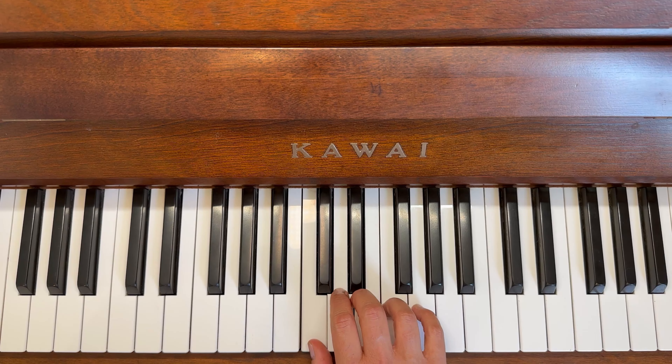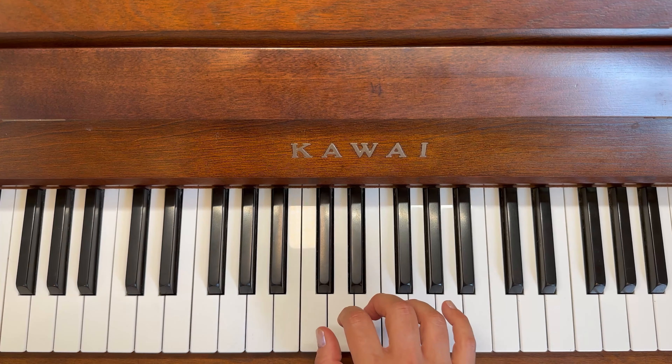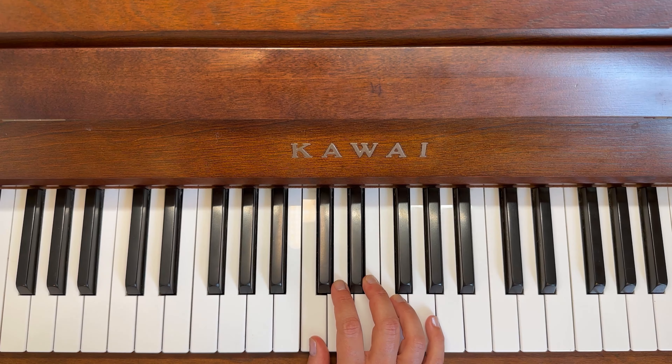Okay, we're going to try it again with the animals. Ready? Long elephant, elephant, dog and a long cat, long cat, long dog, dog, dog, frog, elephant, dog and a long cat.